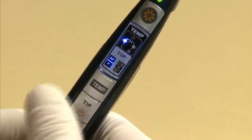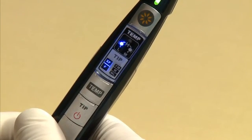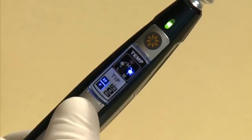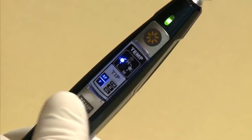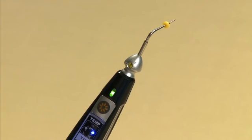Press once more and the temperature will change to the low setting — the indicator above L will light up. Press one more time and the setting will change back to medium. After setting the temperature, press the operation button.